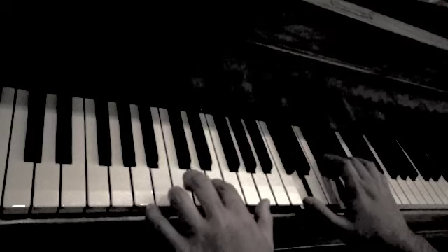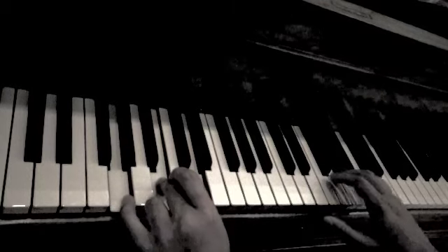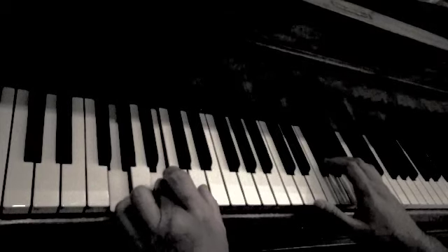The very first chord is G. The chord G consists of three notes: G, B, and D.